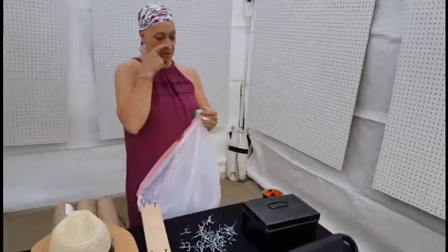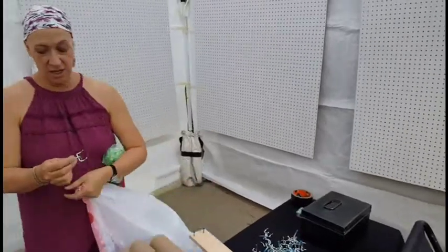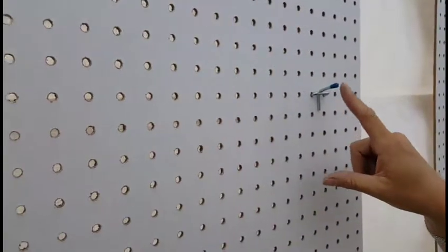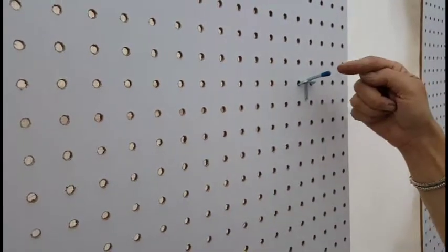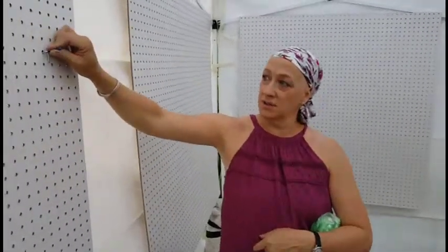They're meant for like a tool wall, so they just hook in like this. But under this blue tip, the hook that came out further — it stuck way out — it was just way too long for a canvas to sit against. So we had to modify them and rework it. They're really strong though.